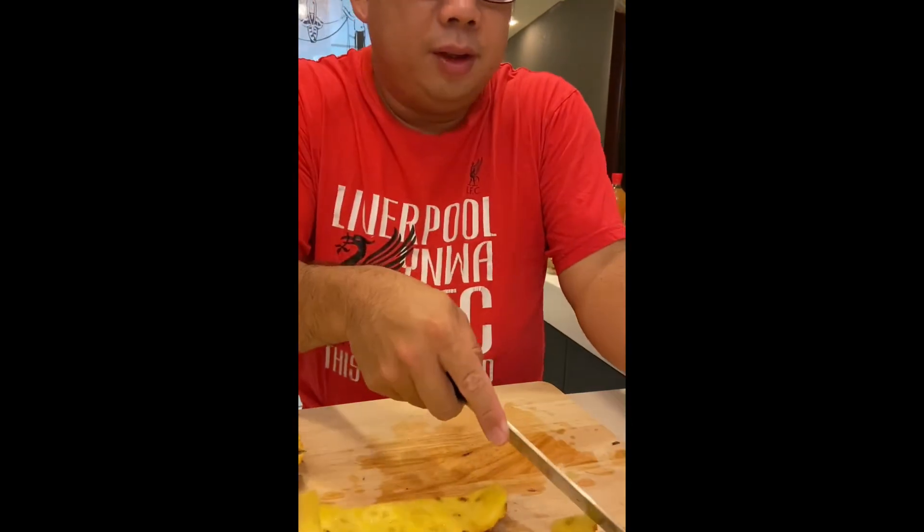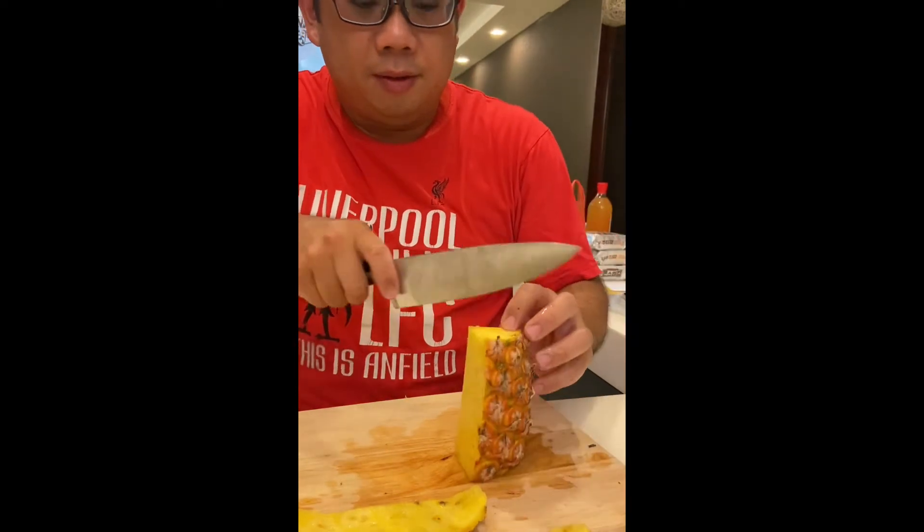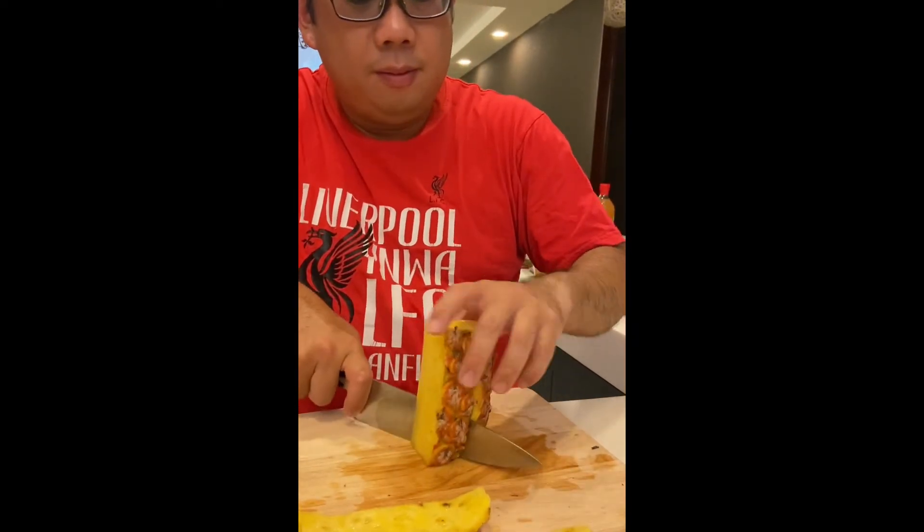But you have to be careful — this knife is very sharp. So do not come near Papa when I'm slicing fruits.